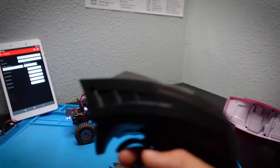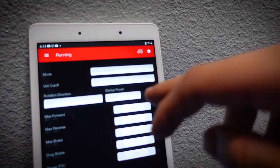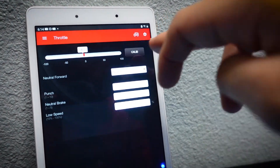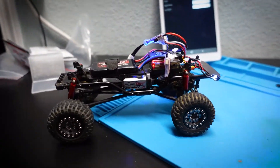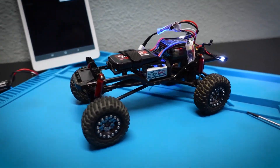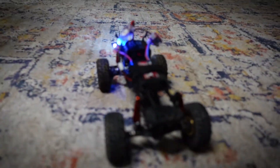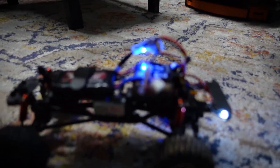Now I want to go into the throttle settings and calibrate. Running it on low speed — that's pretty slow for a brushed system. Switching to high and there it is — that looks about normal for a brushed system. So there is the Iguana Pro and the Chameleon running together.